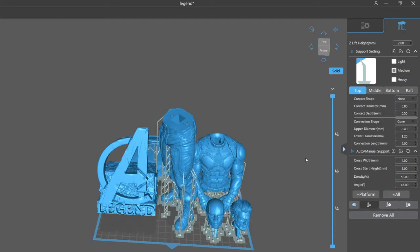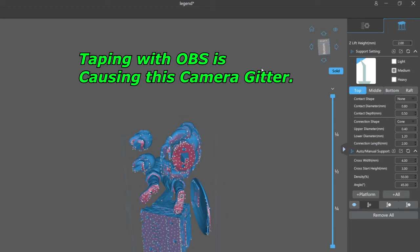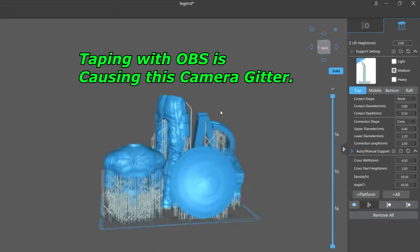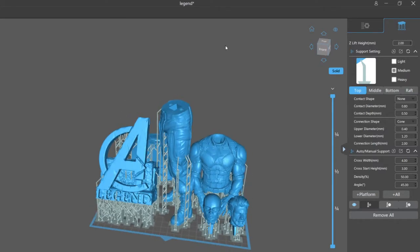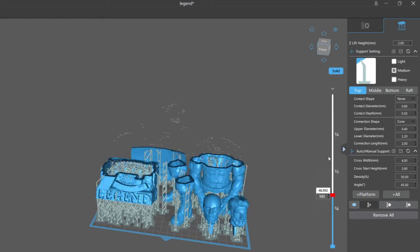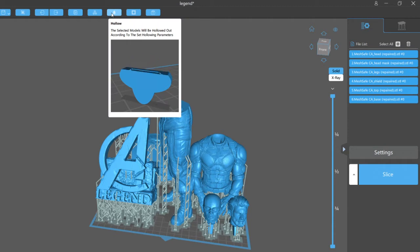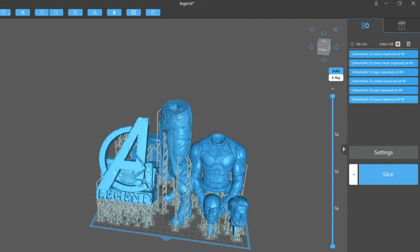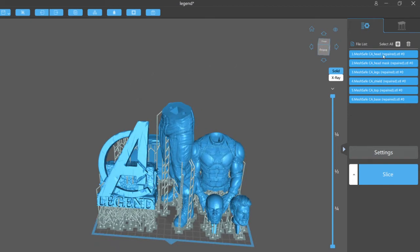Processing is done — I'll click all and run automatic supports. You can see all the red areas and dots where the supports are. One important note: when you hollow a model, you get internal supports. The only way to avoid that — which I don't recommend — is to add supports first, then go back and hollow. But many models require internal supports; for instance, down in the leg cavity you'd have islands floating, so it's always best to hollow everything before going to your support page.